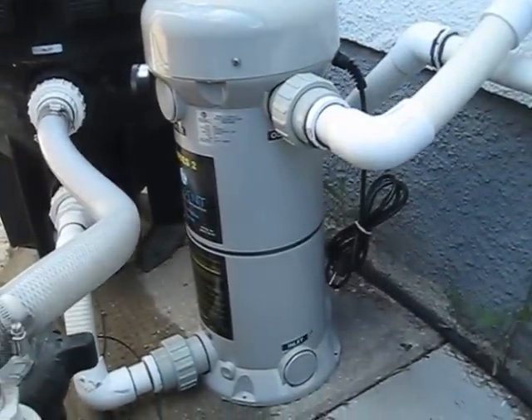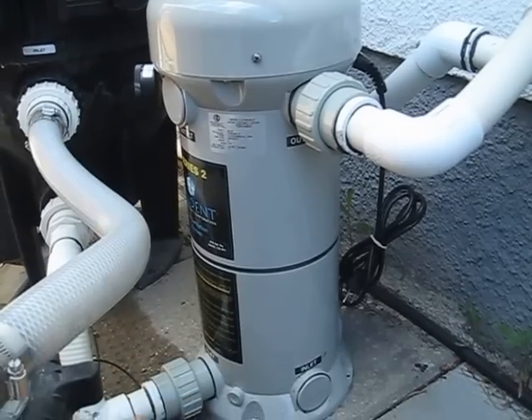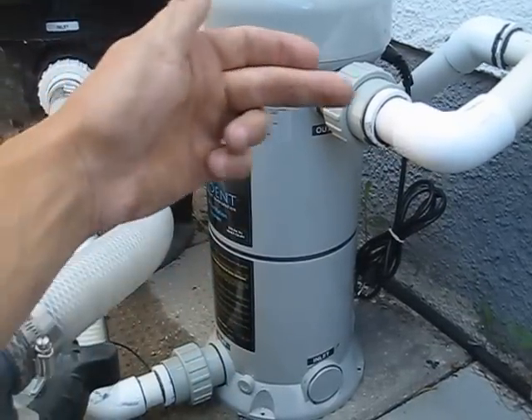We've just plumbed in an ultraviolet light system, and that's this unit here. We have the water coming in the bottom, goes through here, and then it comes out the top.